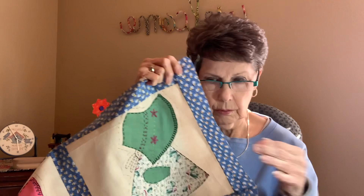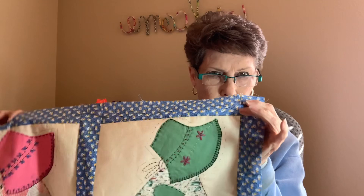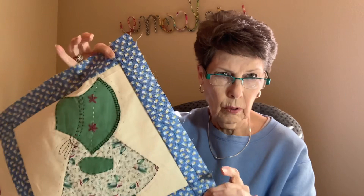It won't have the binding on it, but you know how to put binding on — if you don't, you can go look at some of my videos and I show you how to do that. I'm going to do the binding: sew it on the machine and then turn it and hem it by hand. I think that's what you have to do on something that's been hand pieced and is so old.